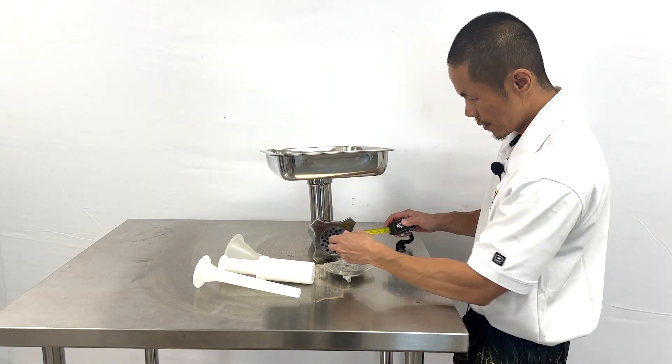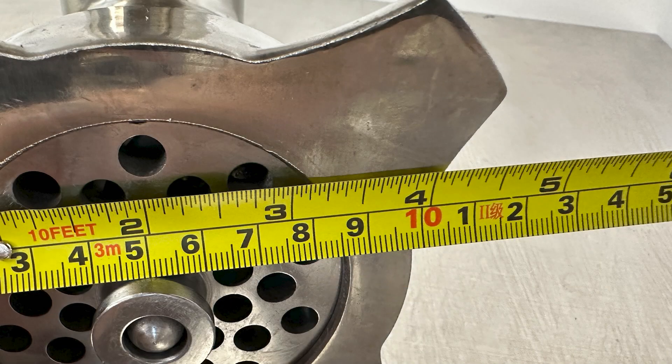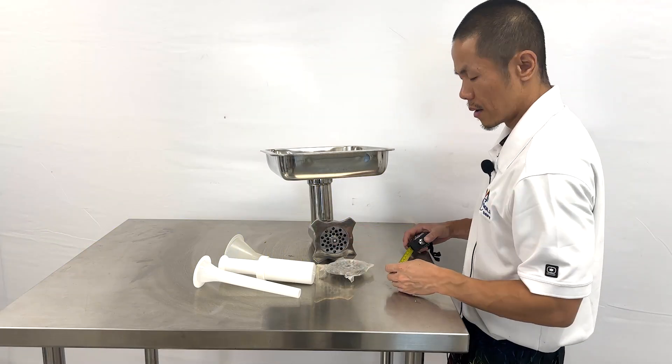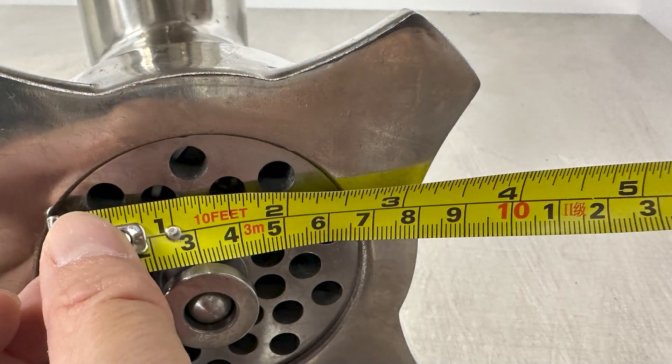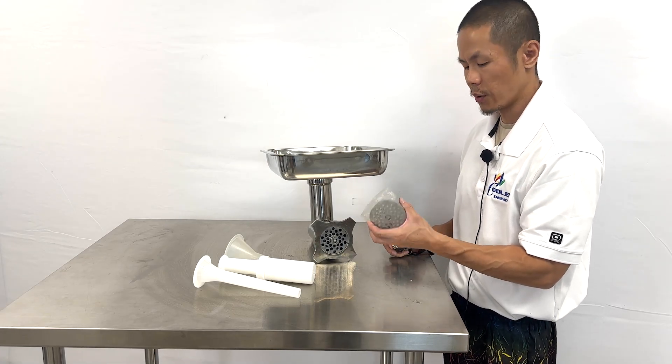Measurements for the bottom blade: an overall radius of four inches. Measurements for the front plate will be two and a half inches. This also applies to the extra face that you'll be receiving.